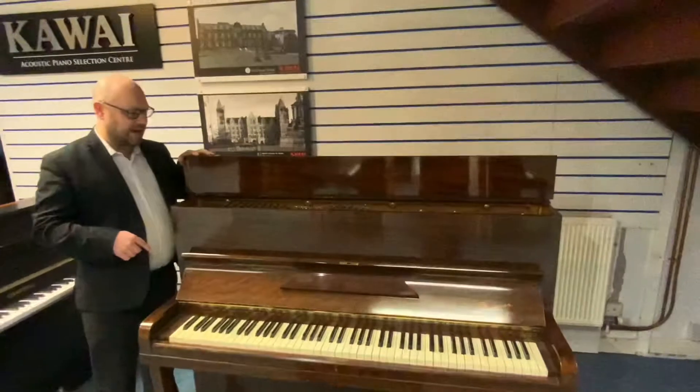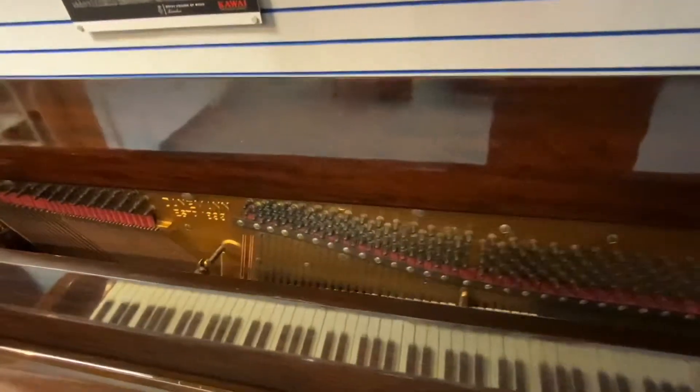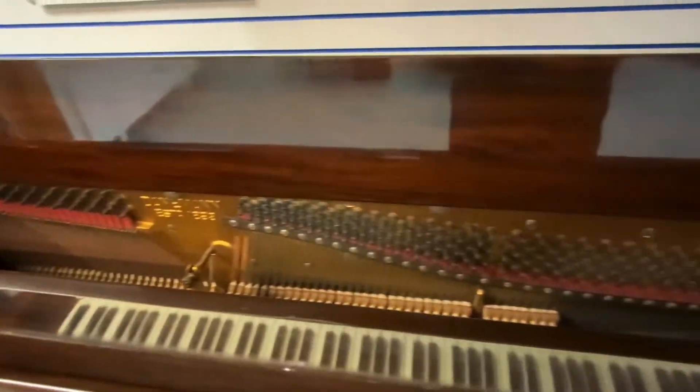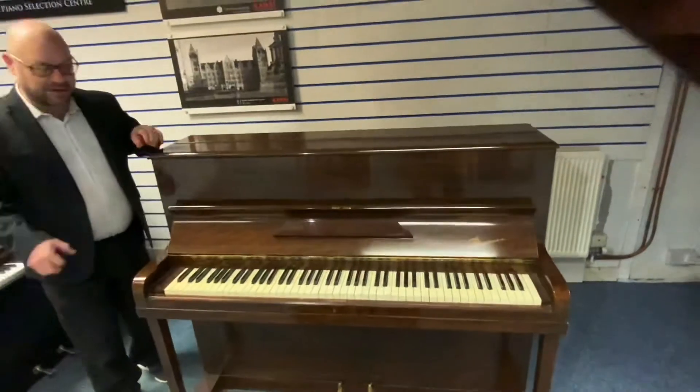So let's have a quick look inside as well. If you can see all the hammers and strings, it's just as you'd expect — it's obviously been well looked after. It sounds and feels great, so I'm going to play it for you so you can hear for yourself.